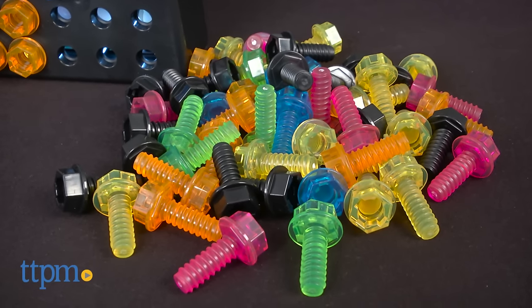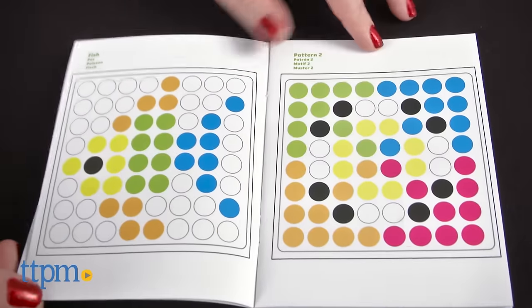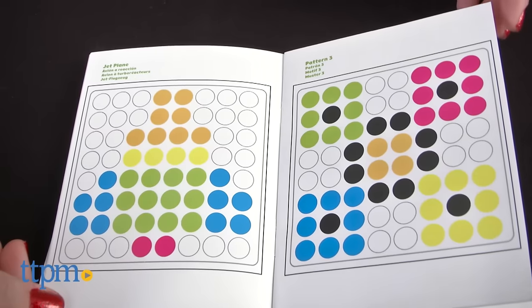kids insert translucent bolts into the light-up activity board. Follow one of the twelve included patterns, or make up your own. Then turn on the activity board to make the creation glow.